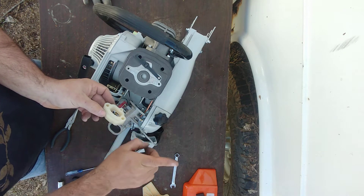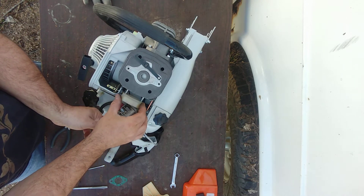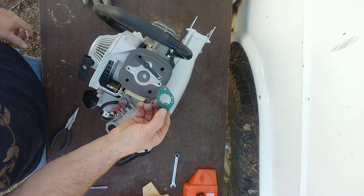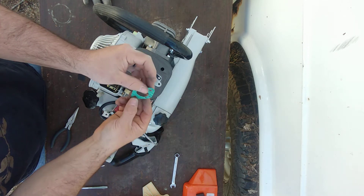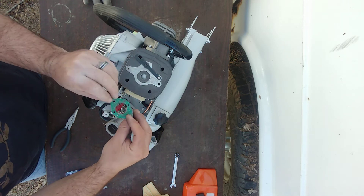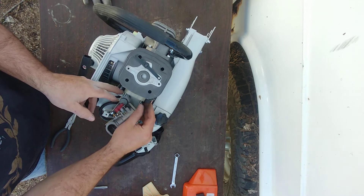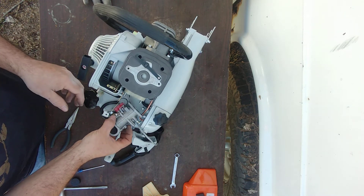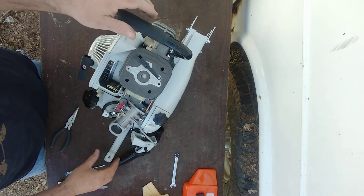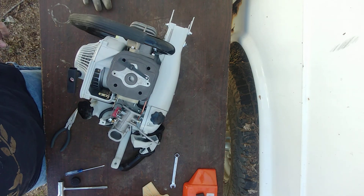You've got another gasket, and this one can go any way you want — there are holes designed to line up with the impulse line no matter which direction it is. Just slide it on. Now this becomes kind of tricky — you have to stand this up, and I'll explain this before I start.